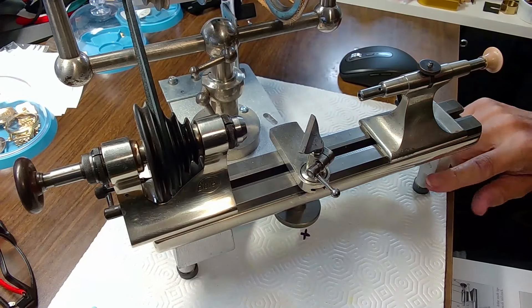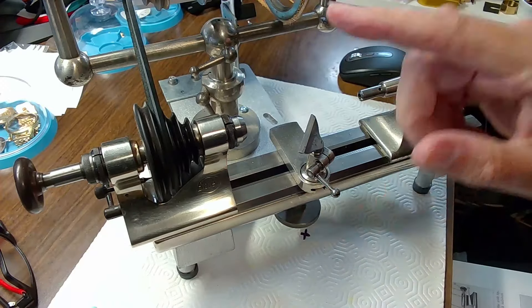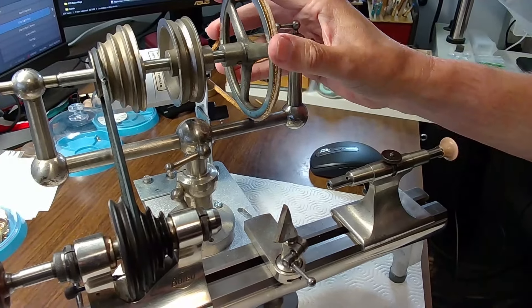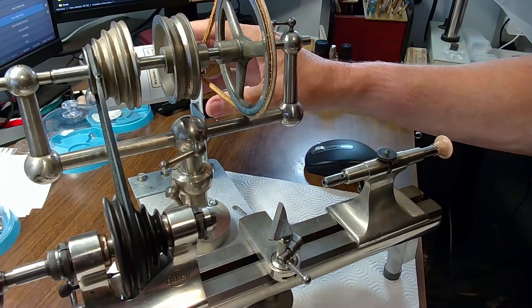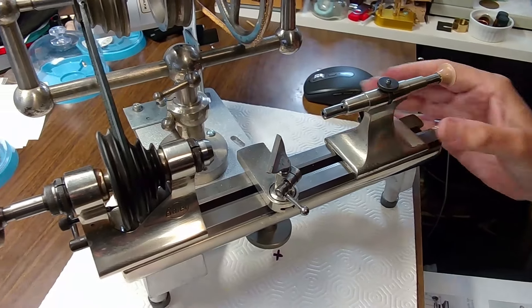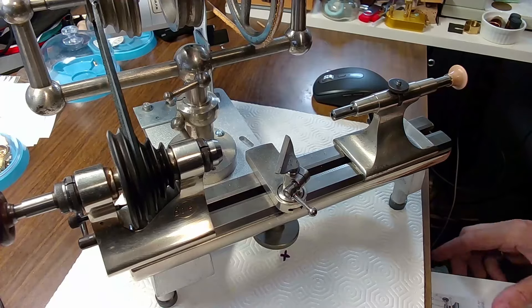It's called a Burrell lathe stand, and it allows me to put a counter shaft on it. This is a very nice counter shaft and it's fully adjustable. The back of the lathe I've got running on a sewing machine motor. So that's the basics that I have here. I'm going to be cheating a bit because I'm going to use a book.